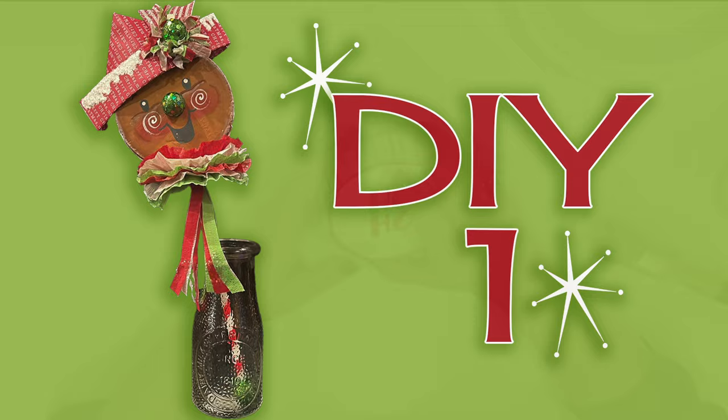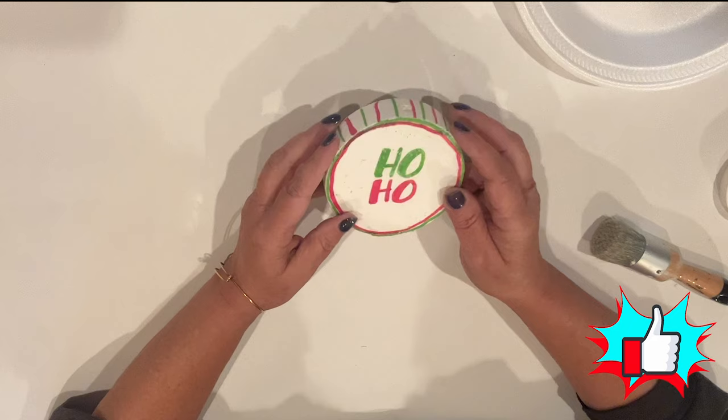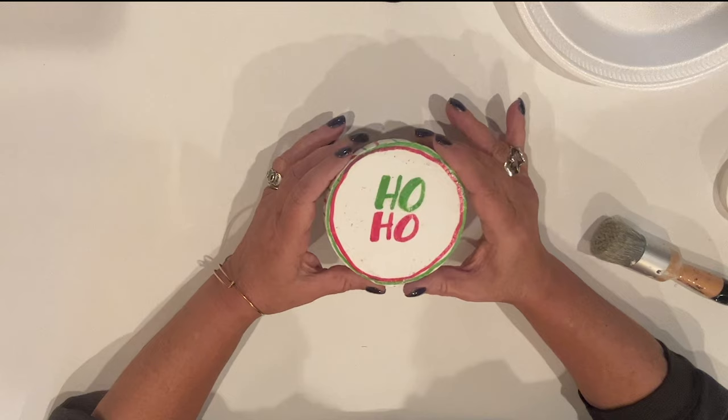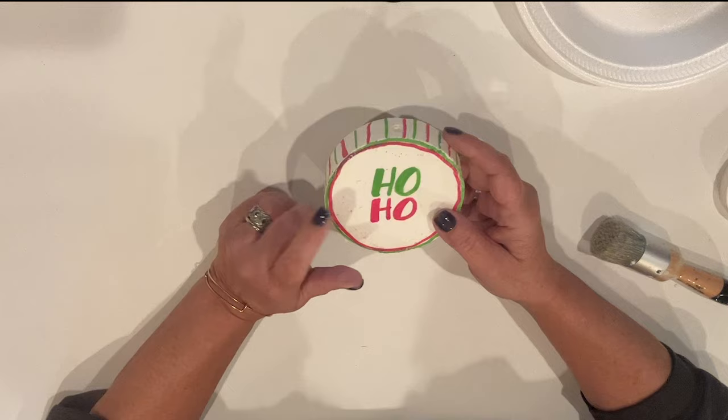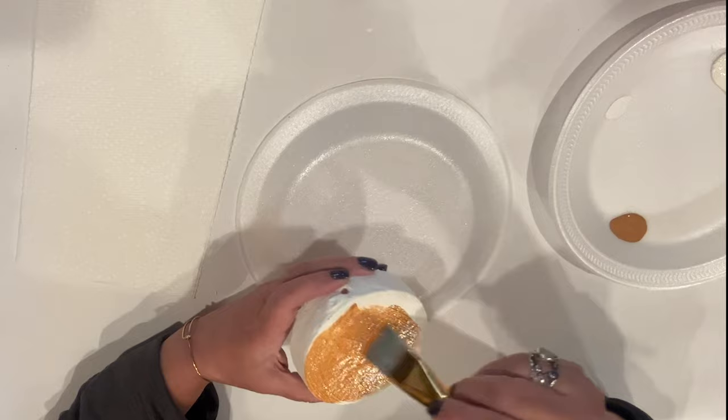I was digging through my stash and found this piece I made many years ago — it's a foam disk covered in foam finish, which was a self-leveling medium that hardens to a smooth finish made to be used on styrofoam. It was a Beacon product they no longer make, but I believe similar products are available. I thought I'd breathe new life into it, so first I'm giving it two coats of white chalk paint to cover the red and green elements and give me a clean slate, then two coats of Ceramcoat golden brown for that gingerbread look.